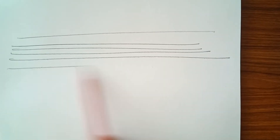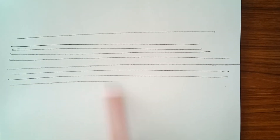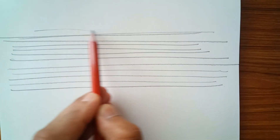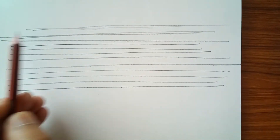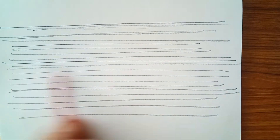Here we go — drawing a straight line without using a scale. These are your lines. You practice straight lines by using your wrist, concentrating on your shoulder. You will not draw lines like this — you just have to draw and eventually you will get a straight one.